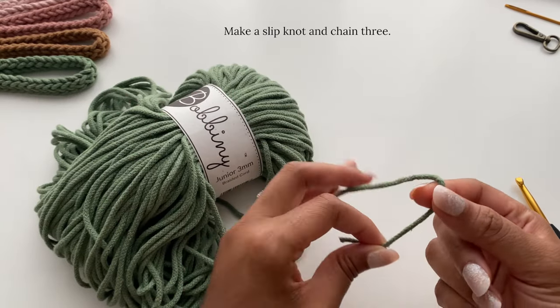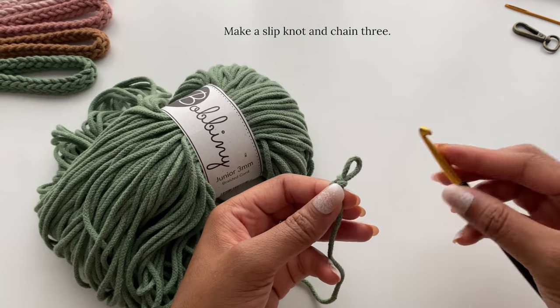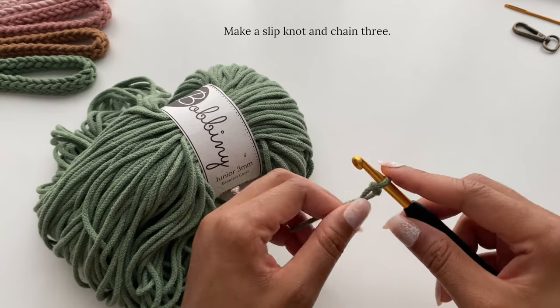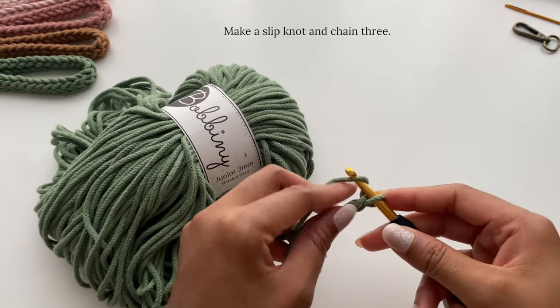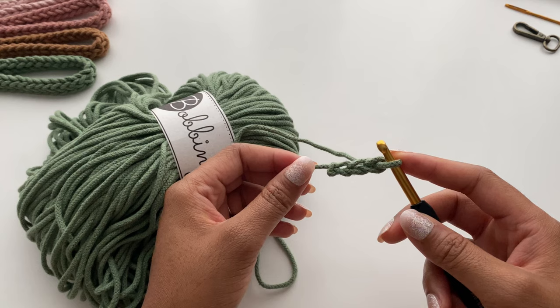To begin, you will take the end of your cord and make a slipknot. If you make it too big, don't worry — you can just pull the shorter tail to adjust the size of the loop. And now you will chain three. So now that you have your three chains, we'll begin to work in the I-Cord technique.